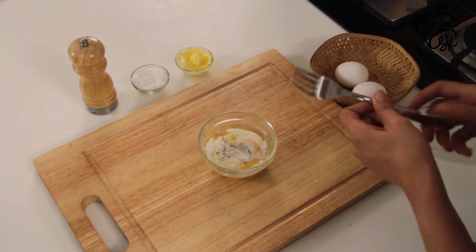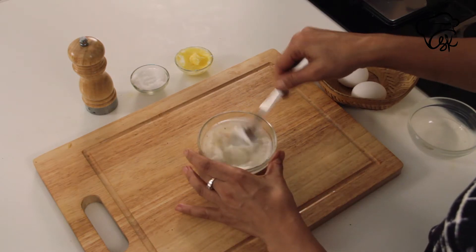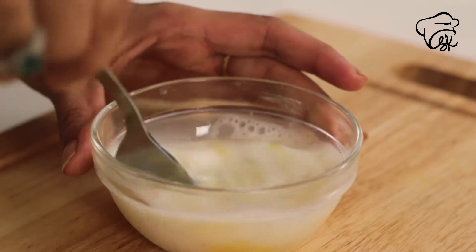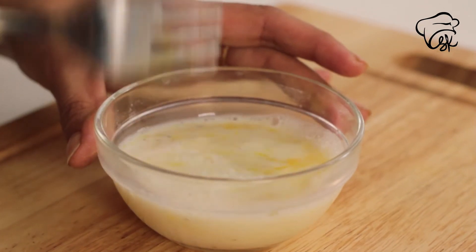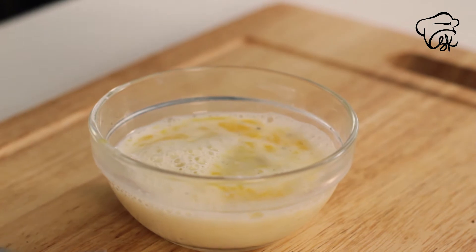Now I am adding milk. If you want to use full fat milk, you can. And now I am going to add butter to this.